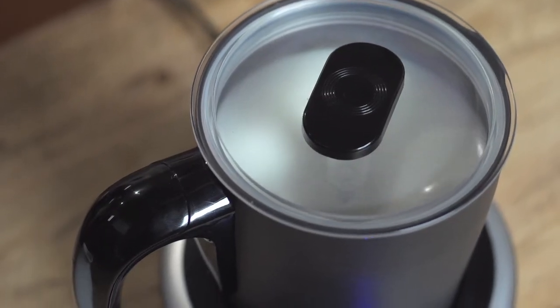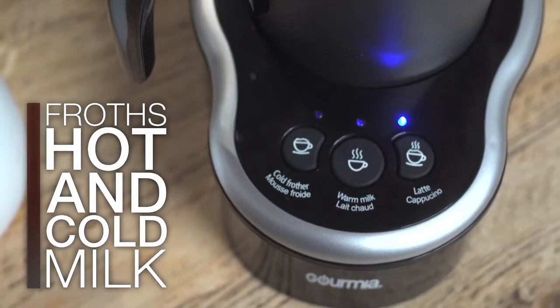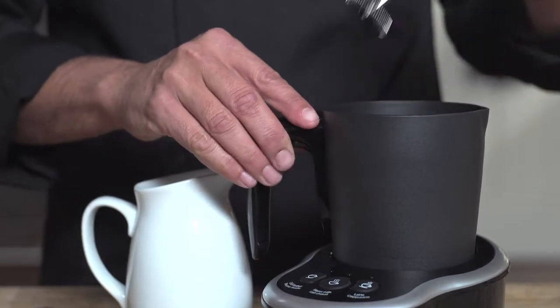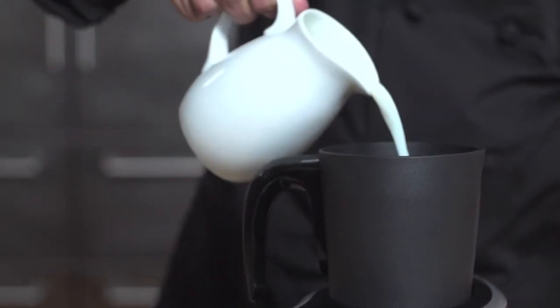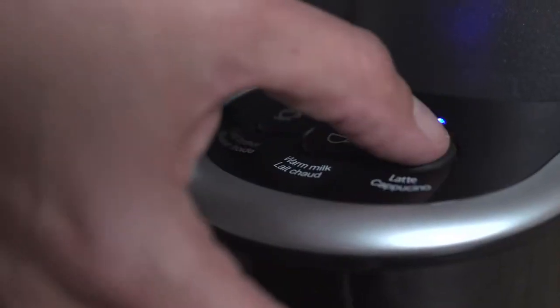The base unit has three easy buttons for frothing cold milk, warming milk, or for full cappuccino froth. We'll go for the full froth to show you just how powerful this frother works. We'll choose the froth whisk, fill the frother with cold whole milk to the lower max line, cover it, and press the cappuccino button.